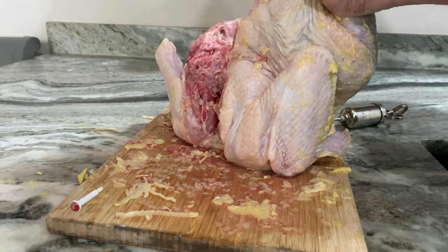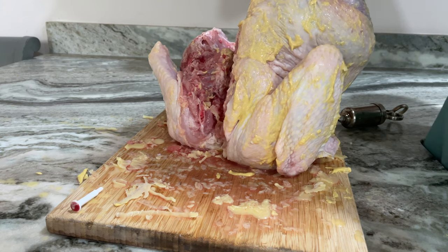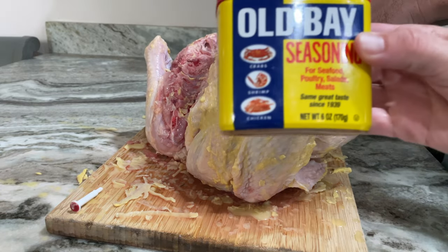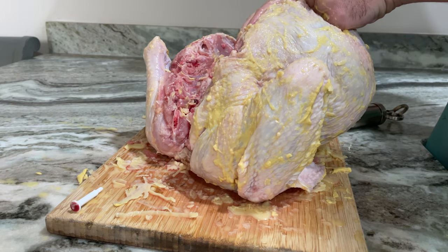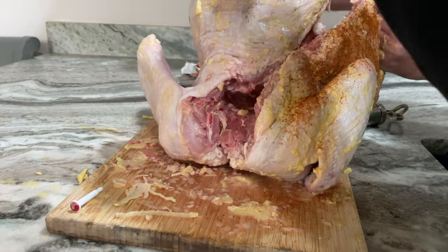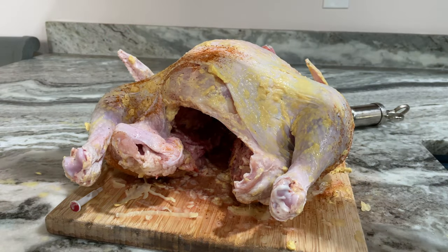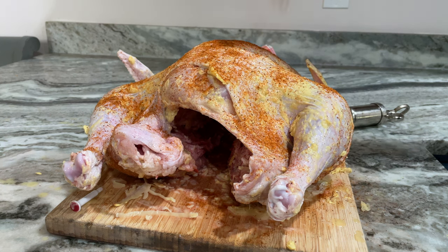I actually don't show this in the video, but I do separate the skin from the turkey and do the inside of it as well. You just want to make sure you get every single part of the turkey. Now go ahead and put your Old Bay seasoning on and pretty much do the same thing — I love this stuff. It's great on any kind of bird, honestly. It works on everything; we do it on chicken a lot on the grill. Same concept — just make sure you hit everywhere that you hit with that binder, and yeah, you're going to have a great turkey.